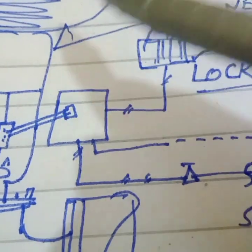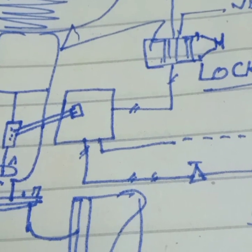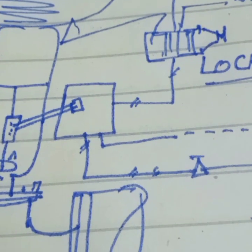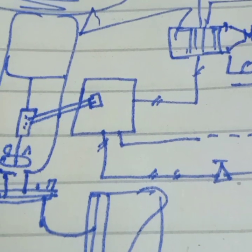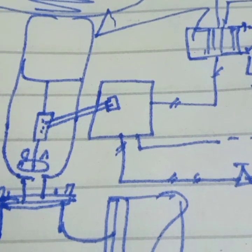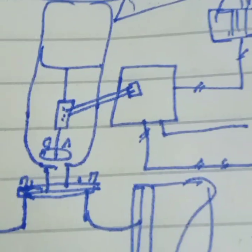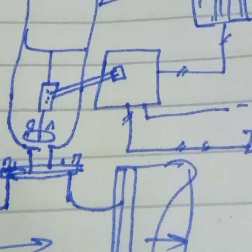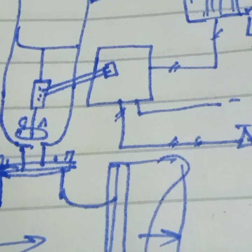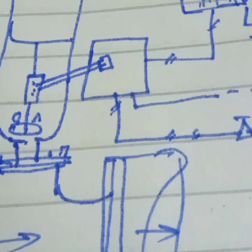For a double acting control valve, pressure is applied to two sides for opening and closing, so the control valve position is lockable. This is why we use the lockup relay — to hold the control valve in the last position as a fail condition. If the air supply suddenly fails, the control valve stays in the last position. This is why we use the lockup relay.